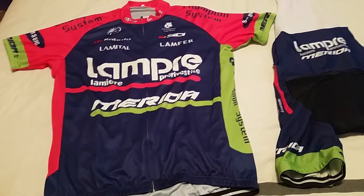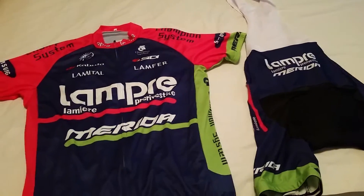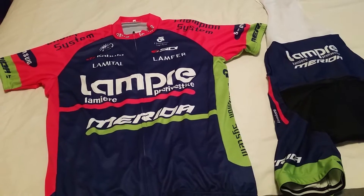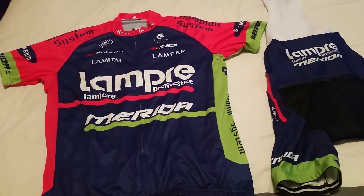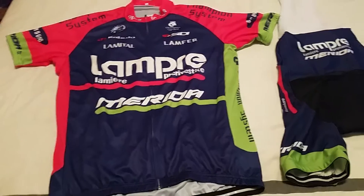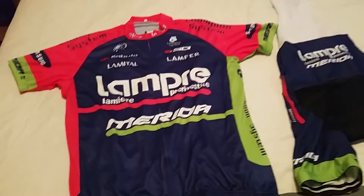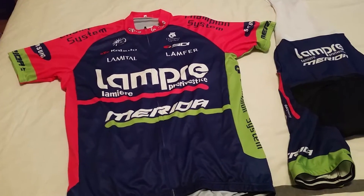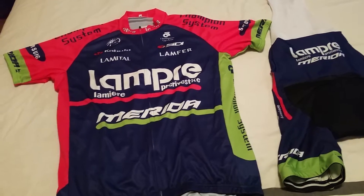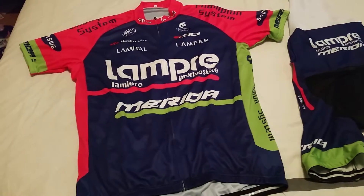Obviously it's knockoff stuff, but I paid 40 Canadian for this kit, which would probably cost upwards of 200 if I bought it locally from a bike store. I'm probably going to get some people saying I should support my local bike store, but I don't have 200 to throw around on new kit, so that's what a poor working stiff does — takes advantage of things like AliExpress.